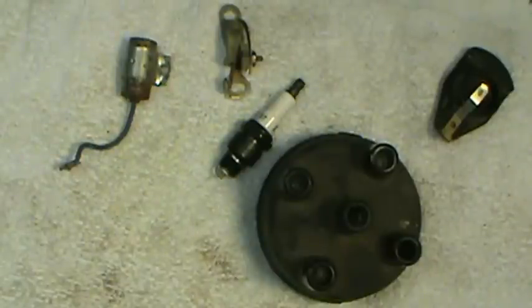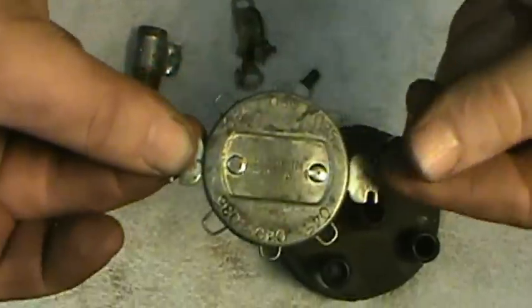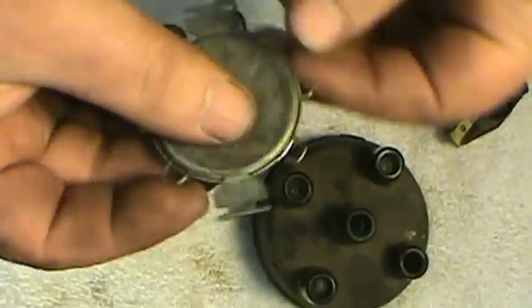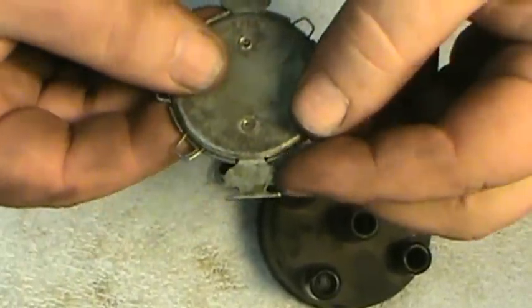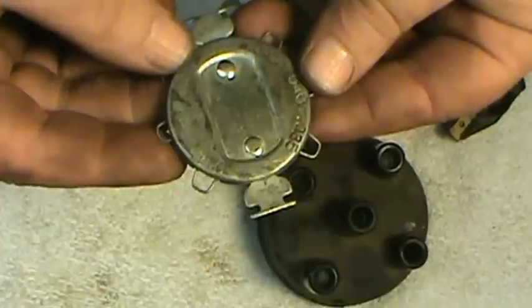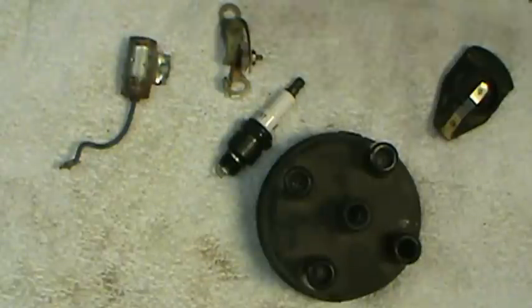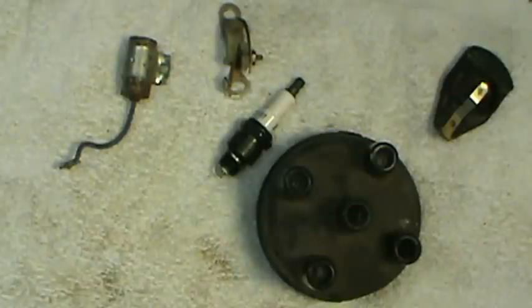I'll start off with a few tools you're going to need — somewhat specialized. First is a spark plug gap gauge, used to set the gap on the plugs. Here's the kind I prefer: the wire type gauge. It has a little notch on each end to open up the gap, and various different sizes. They also make those little ones people carry on a key ring, tapered all the way around — I don't particularly like those, I've found them not to be very accurate.